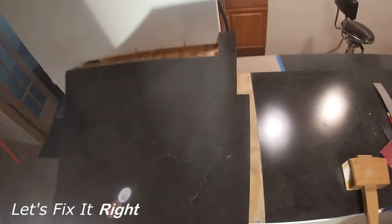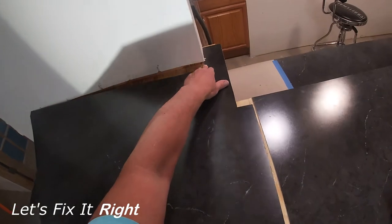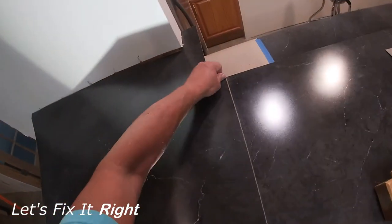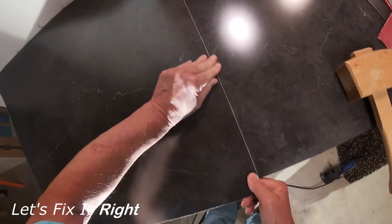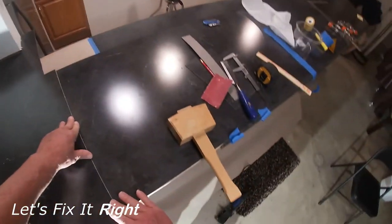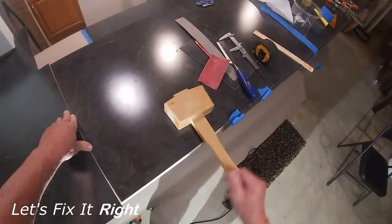Let's see how well our two pieces of laminate line up now. As you can see, our results are pretty good. There are no gaps or areas with irregular distances between the adjoining pieces of laminate.